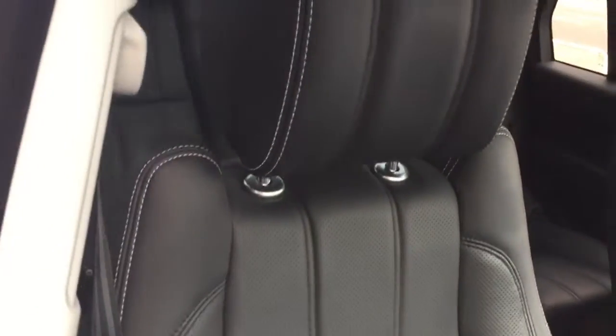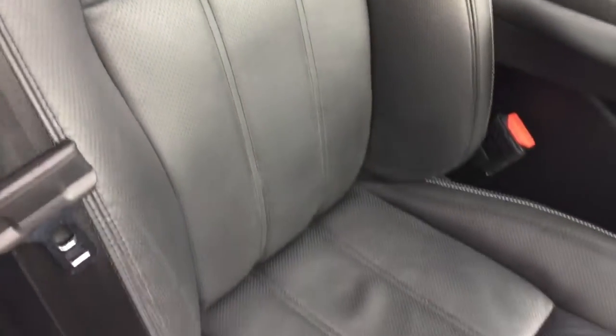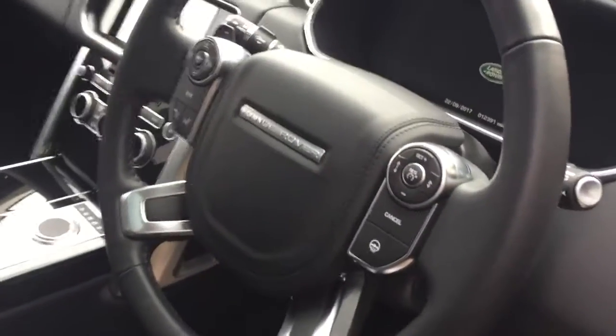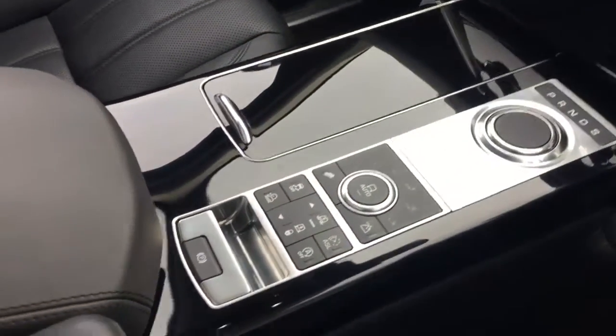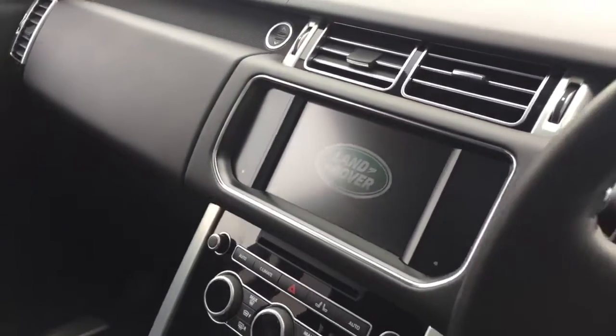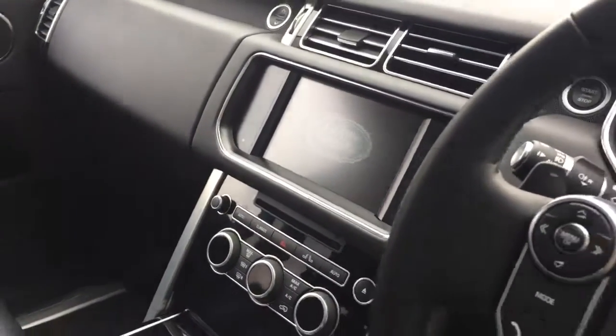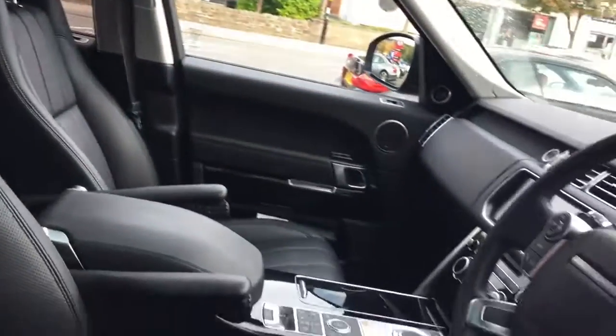The driver's seat is all black leather with contrast white stitching. You have the heated steering wheel, adaptive cruise control, and the gloss piano black interior trim, along with the infotainment system with dual view function on the screen. The car also has the electric sliding panoramic roof and the Meridian sound system.